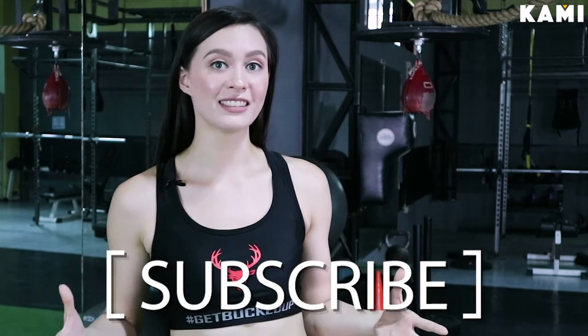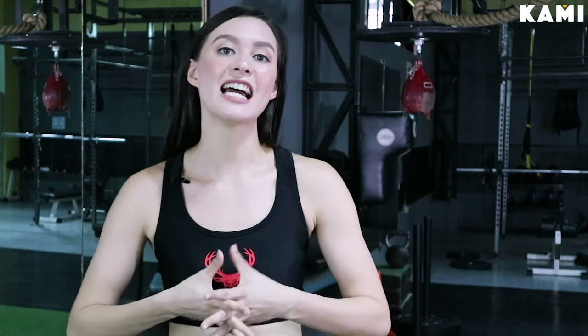Subscribe below and also comment on BKAMI's channel, and also like me on Instagram at Miss Cristal. All right guys, let's get to the leg workouts.